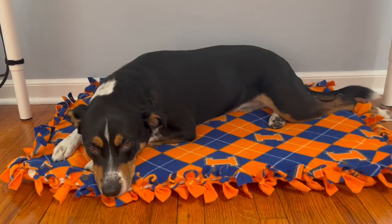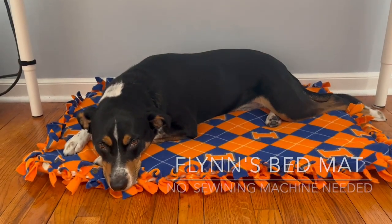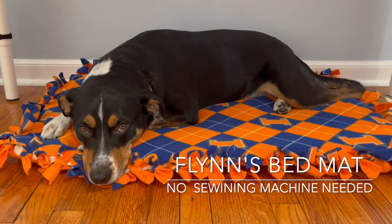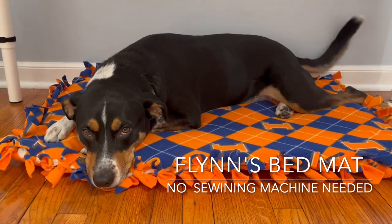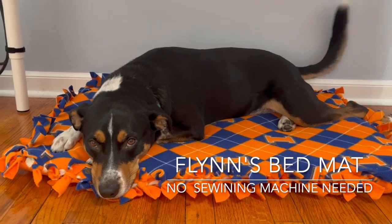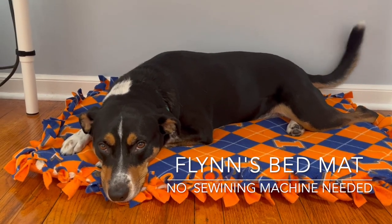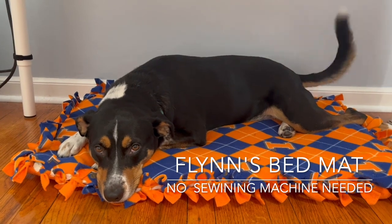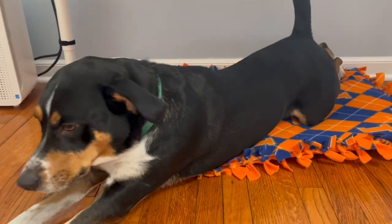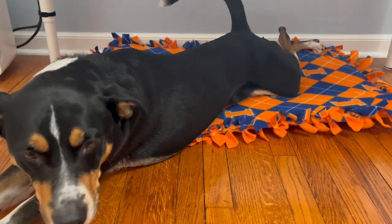Hello everyone. This is Flynn, a five-year-old boy and very sweet furry friend. Today I'm gonna make his mat cover for winter. No sewing machine needed, only need fleece and scissors. Let's get started.